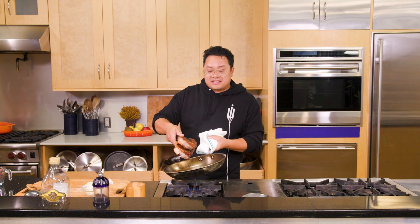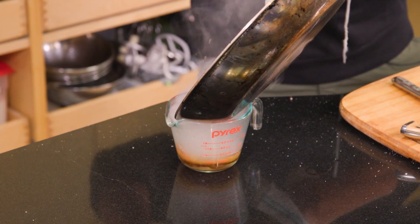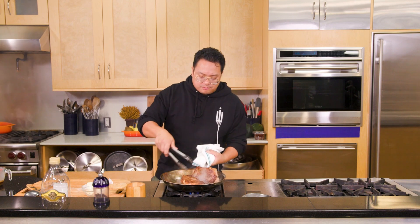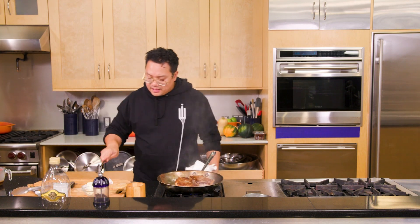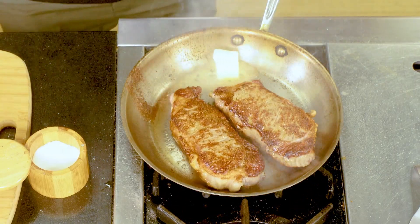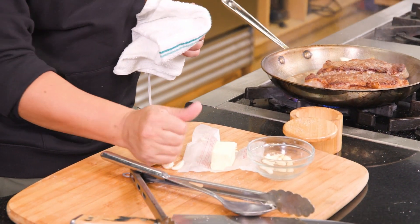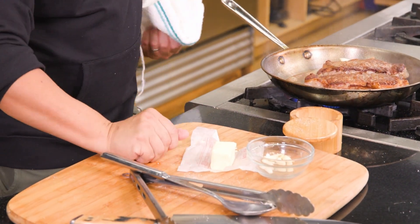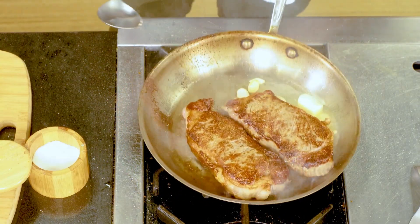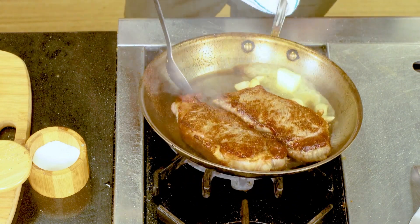All sides are getting nice and crispy. Now I'll take the fat that's rendered inside the pan, empty it out, take some butter, get it into the pan, and add a couple cloves of smashed garlic into the pan as well.